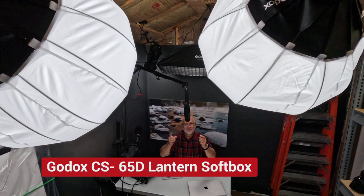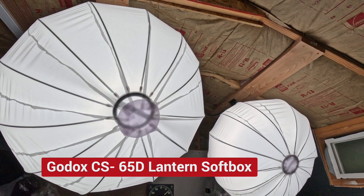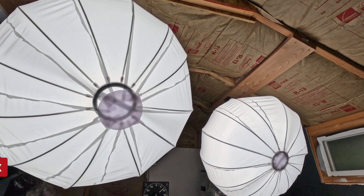The two main Godox lights are placed into Godox CS-65D softboxes. This makes the main light much softer when it hits the subject, which is me. It was important to me to keep these lights high because I wear glasses — if the lights were too low, they'd cause reflections in my glasses, but if I moved them up high, it would eliminate that sort of thing.